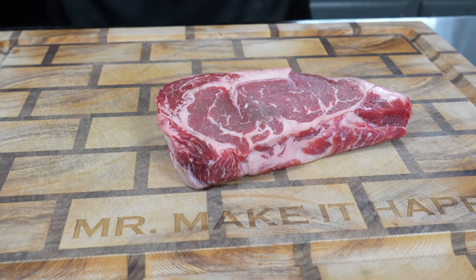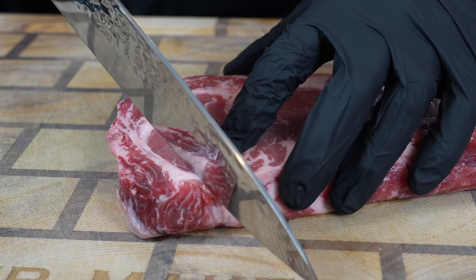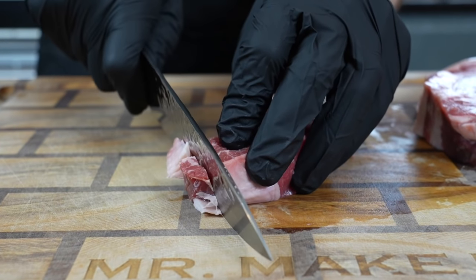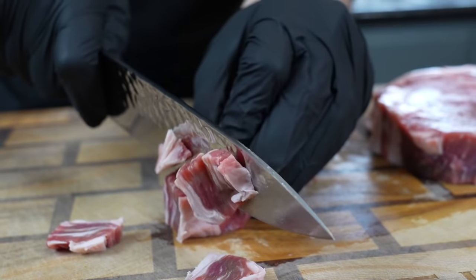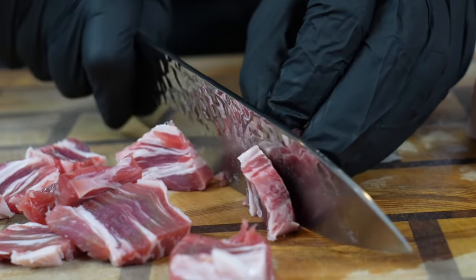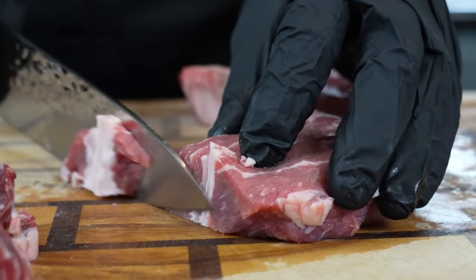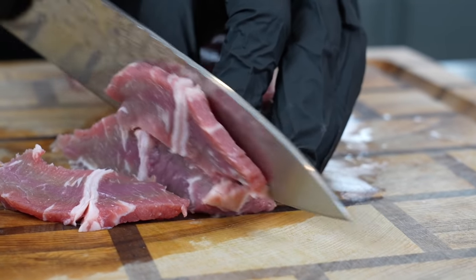First things first, you can't have beef and broccoli without the beef. Today we got this beautiful ribeye steak that we caught on sale at the local grocery store. But you can use sirloin or New York strip, really whatever steak cut you like. I bought a bunch of these when they were on sale and this came fresh out of the freezer. All you need is a nice sharp knife and a cutting board. You want to shave the steak nice and thin. If you don't eat beef, you could substitute this with chicken breast — do the same exact recipe, shave it nice and thin just like this.